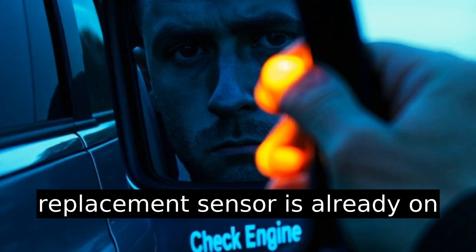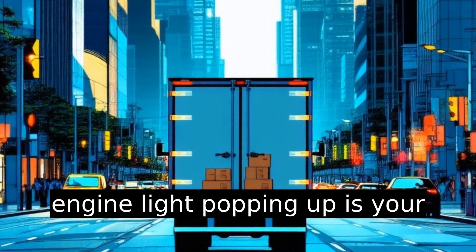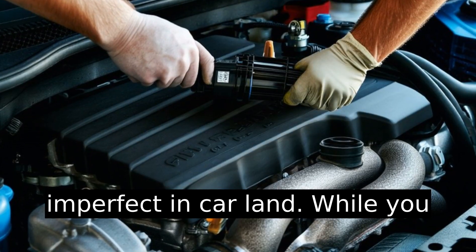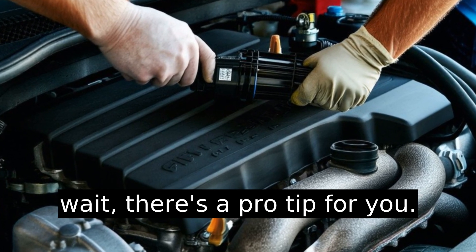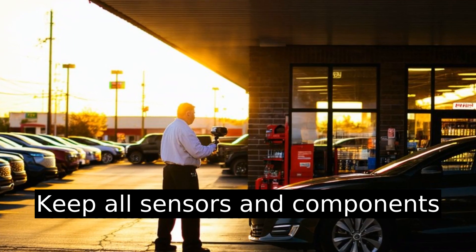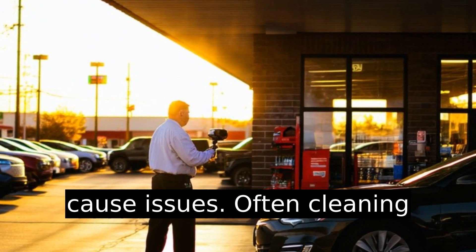Ensure your replacement sensor is already on its way, because your car's check engine light popping up is your friendly reminder that all is imperfect in car land. While you wait, here's a pro tip: keep all sensors and components clean. A dirty MAF sensor can cause issues.